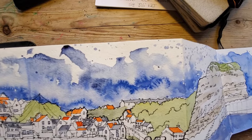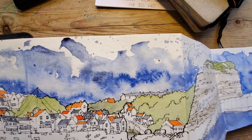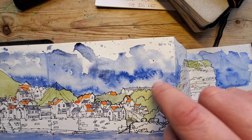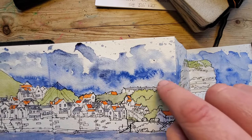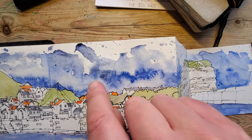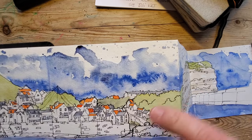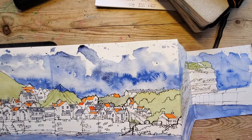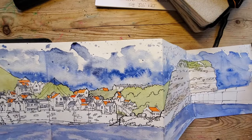Now the sky — this paper is quite nice and I tell you what it does well: it will bloom. So what I've done is I've painted the sky but then I've dropped in some clean water, just little clean water droplets into the paint, and it's created these lovely sort of clouds, which is a bit of a bonus.